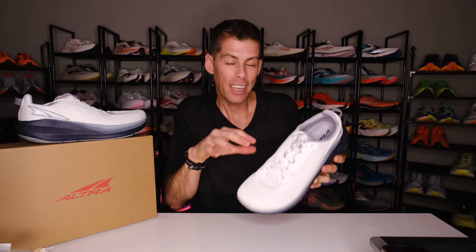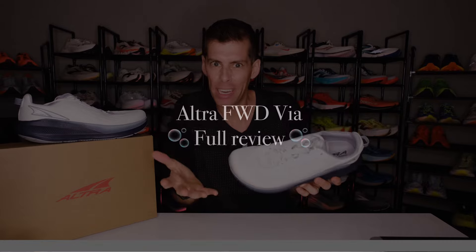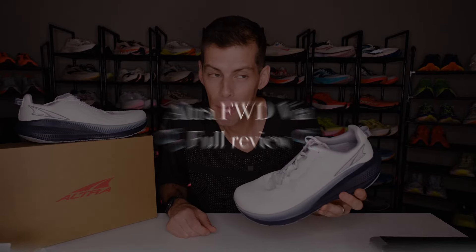What's up guys, welcome back to the channel. On today's video, I've got a good one for you. We're looking at Altra's newest max cushion daily trainer. This is the Forward Via, and Altra has made some enormous changes to this shoe. Let's get into it.